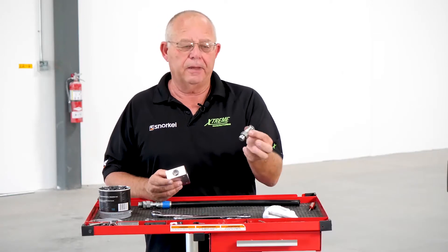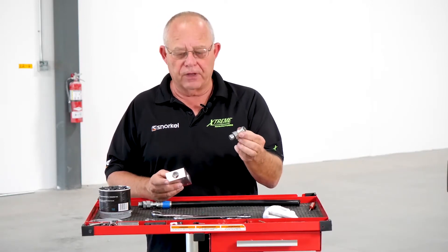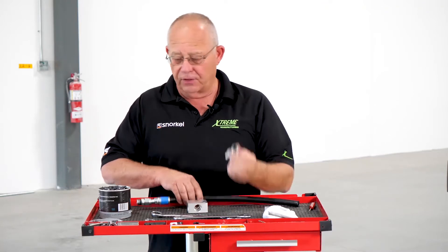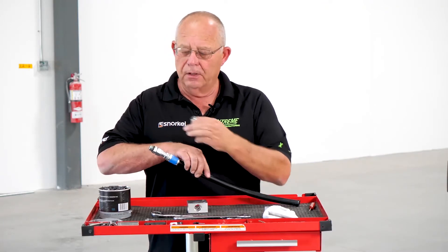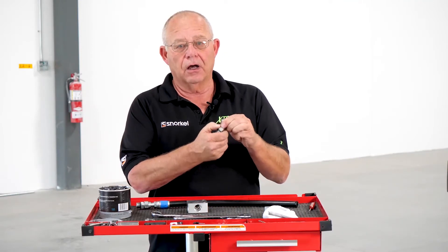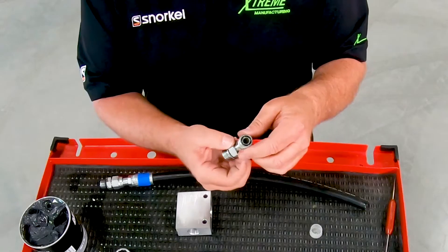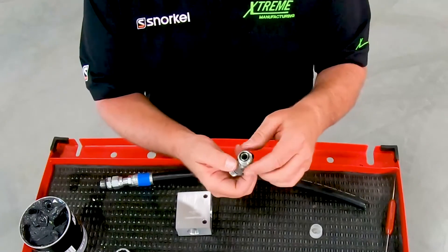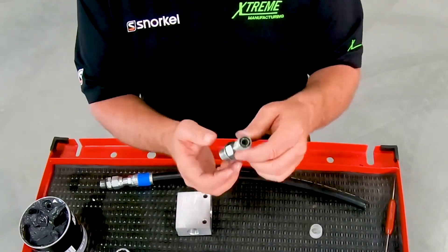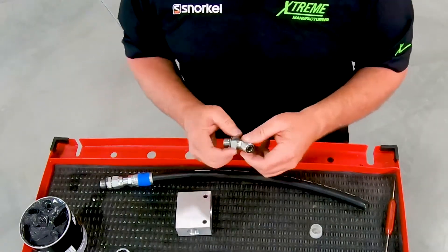Here we have a boss o-ring 45-degree fitting. The difference between it — other than the 45 degrees versus the straight coupling fitting, which is also a boss o-ring — is the locking nut. Any type of 45-degree fitting, T fitting, or 90-degree fitting will all use a locking nut. So the tightening procedure is a little different. So let's get into that.